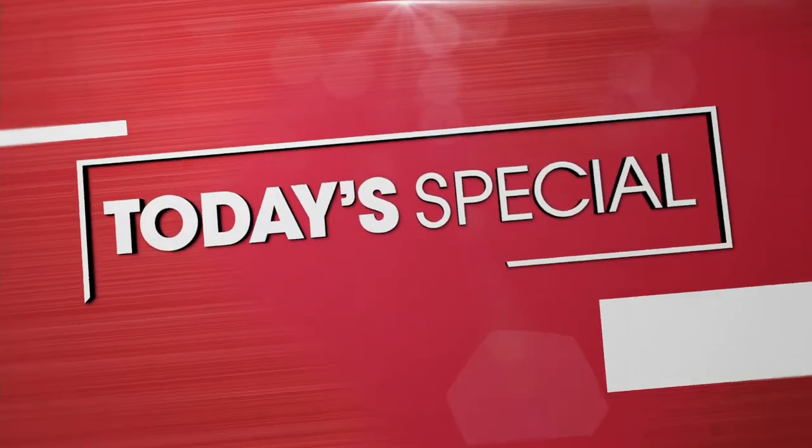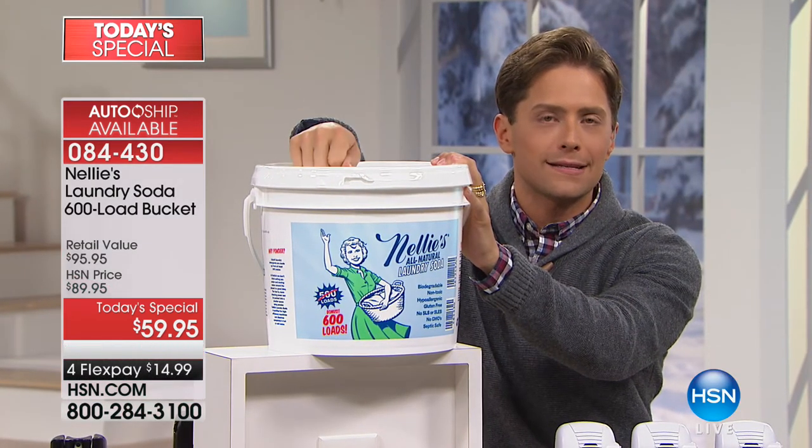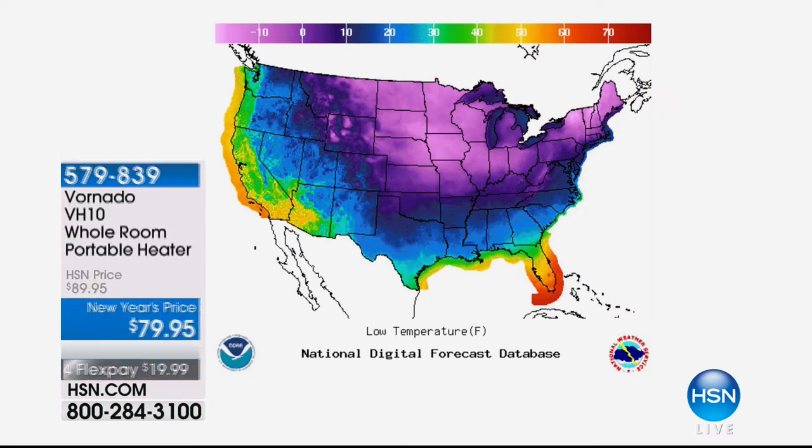Our biggest and best sale on laundry solution — our number one top-selling solution. 23,000 sold, only 200 left. 200 of you can get it on the AutoShip special for your 600-load bucket at 10 cents per load. Liquids are 80 cents a load, powders are 40-50 cents a load — this is 10 cents. It's better, safer, all-natural, and it works. It's last call, final shot. We didn't want to stamp this sold out until every single one was gone because it's a necessary product for everybody. Less than 200 of you left to get in on the big sale. It is, to use the technical term, penguin-butt cold.